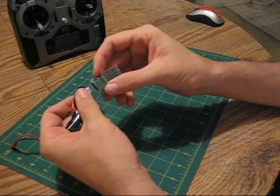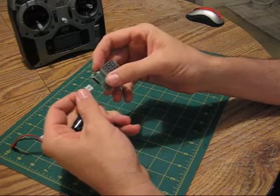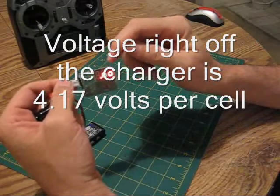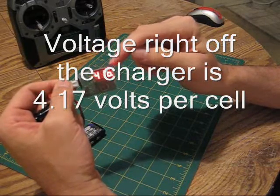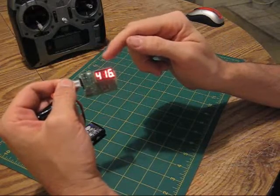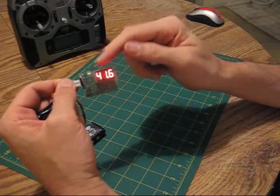Plug this into the battery pack and this little meter shows you that both cells of this pack are basically 4.16 volts.